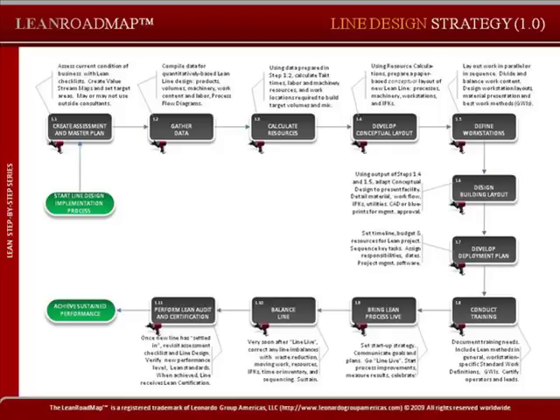Download and print out the line design roadmap for free and start to put it to use. I've included our Leonardo Group catalog in the download as well. And, of course, give us a call or email to find out more.